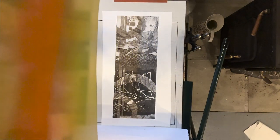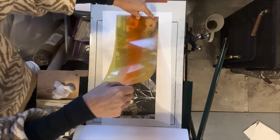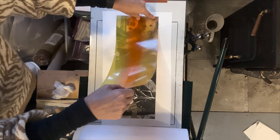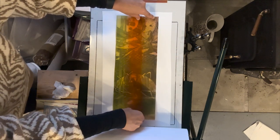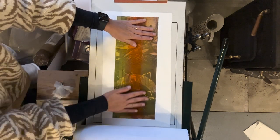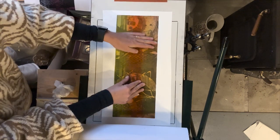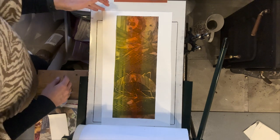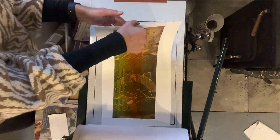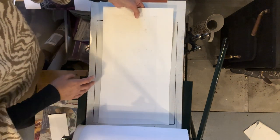Here's my third colour. A little bit better this time because the paper is actually well and truly wet, not just sprinkled with water like before — it does make a difference.